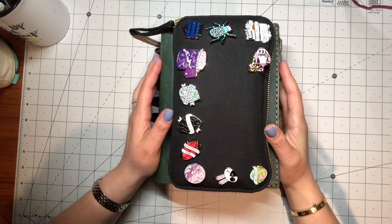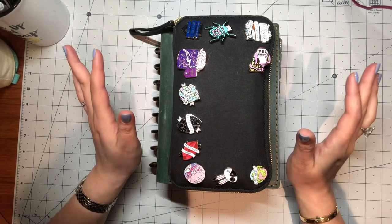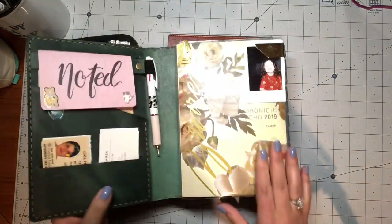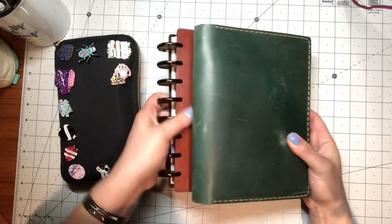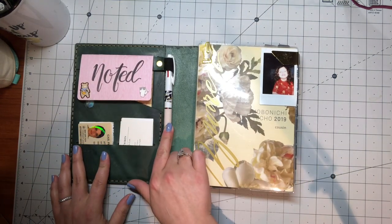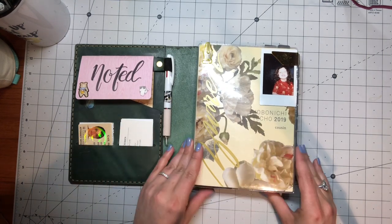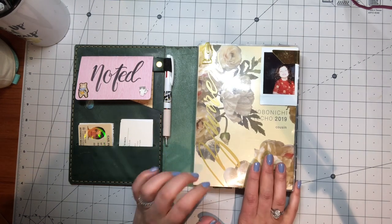Hi guys, it's Gail and I wanted to come on and give you all an update on my 2019 planning system. Last time I checked in I was using a Hobonichi Cousin in a Jillio Opunto. I'm still in the Hobonichi Cousin right here, but I've changed it into a Gallon leather cover which I'm really enjoying. I like that it lays really flat when I'm using it. It has a pen loop right here — I made a little flap to keep sticky notes and such. I have my business cards, and I'm not gonna go through this right now because I went through it in my last video and I'm planning on doing a plan-with-me in it very soon.